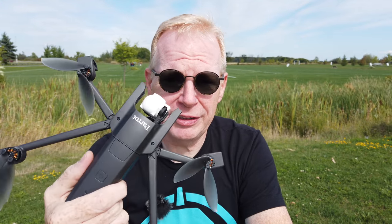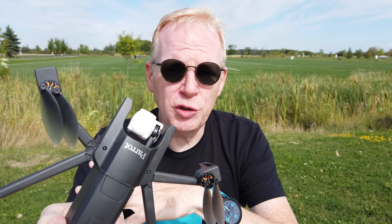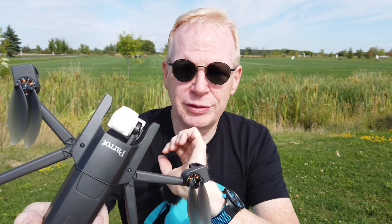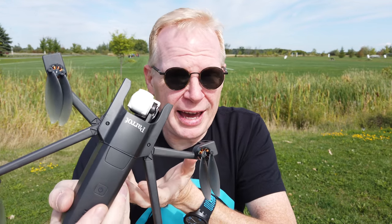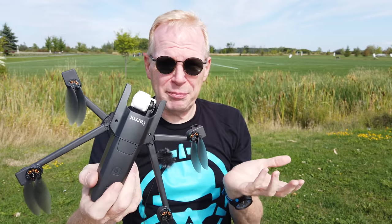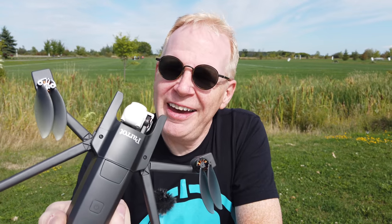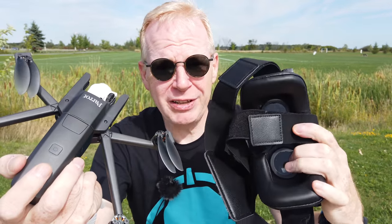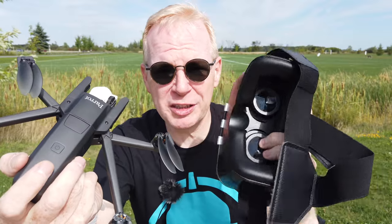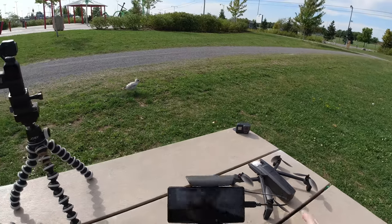This is not an FPV race quad, it doesn't fly like one and it never will — it's just not designed for that. But they try to make the cinematic footage feel similar, so they've added a few new modes. If you have the original Parrot Anafi like I do, you're going to get these modes too because it's in the app. I just downloaded it so I'll show you what the new modes are.